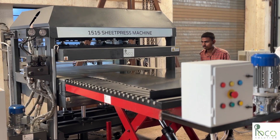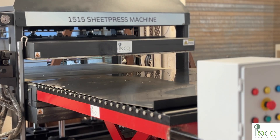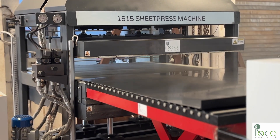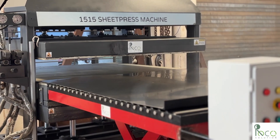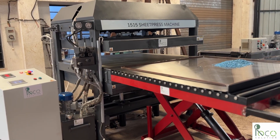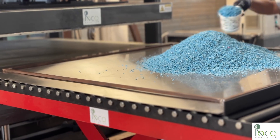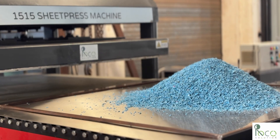The bottom stainless steel plate is placed first. A light spray of silicon release helps the sheet come off clean after pressing. We are using a 12-millimeter mold frame today, so the final plastic sheet will be 12-millimeter thick. Now we start filling it with shredded plastic. For 12-millimeter sheets, we use around 18 kilogram of grinded plastic.